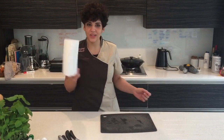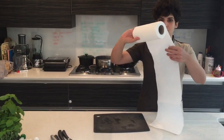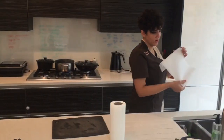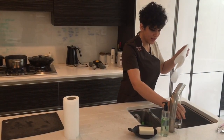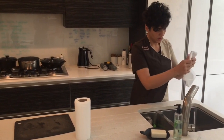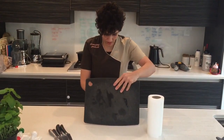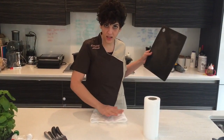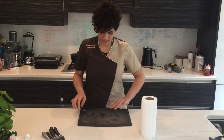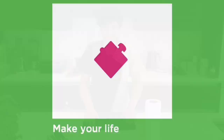Get some kitchen roll, like normal kitchen roll, and get about three pieces. Then you get it wet, just a little bit, not too much. And to make sure that your chopping board is not going to move around anymore, just put it underneath, like this. And here we go — your chopping board is not going to move. There we go.